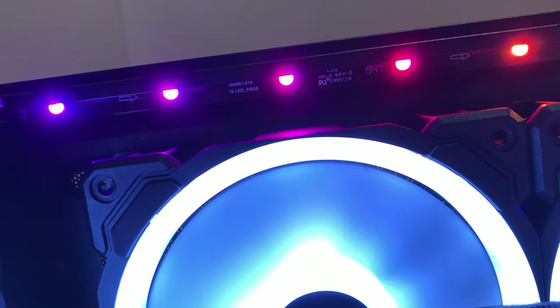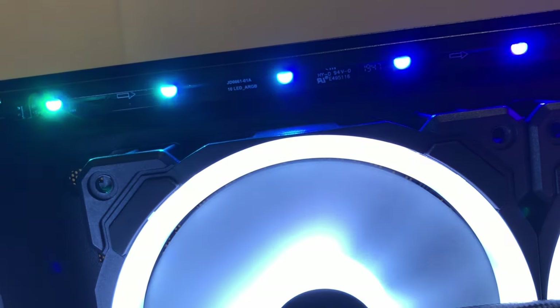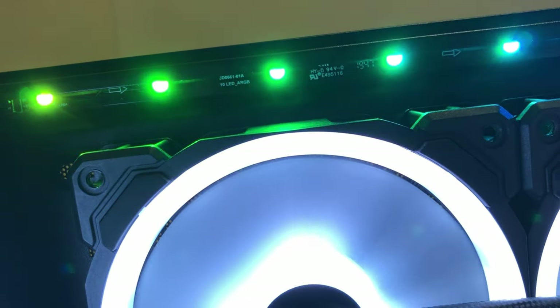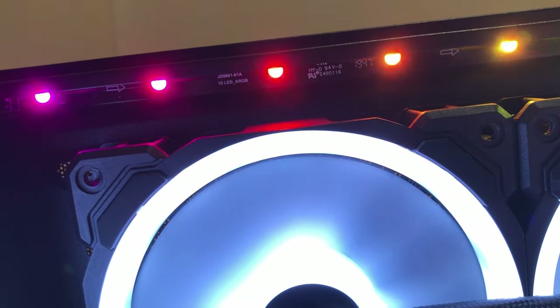If you're going to go with the standard fans that come with this case, which don't include any RGB, that's going to add a nice little bit of light on the top of the case — a useful feature as well as the one included on the front of the case.